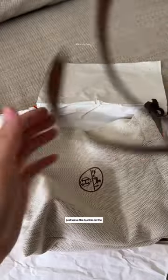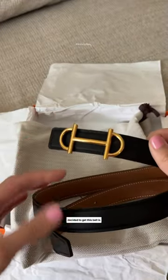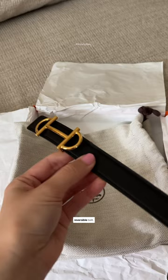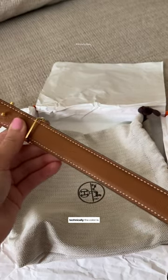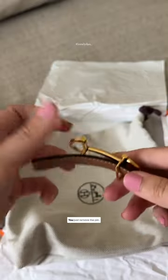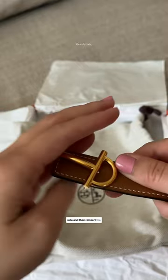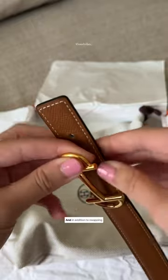The two biggest reasons why I decided to get this belt: one, you can swap out the buckle — obviously you do have to pay for it — and two, it's actually a reversible belt, so one side is black and the other side is brown, or technically the color is gold. The belt buckle is also really easy to swap out — you just remove the pin, flip it over to the other side, then reinsert the pin, and voila, two different belts in one.